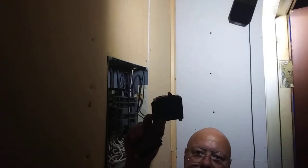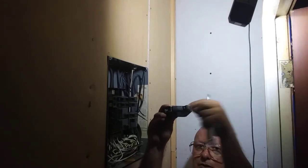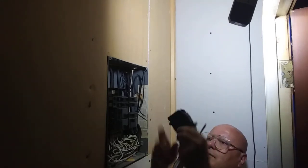This is a single breaker. This is a tandem breaker — this has two breakers on one spot.